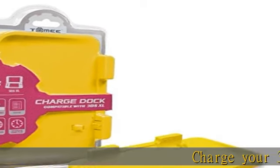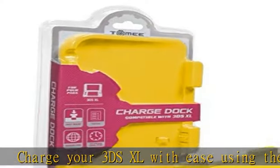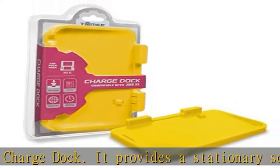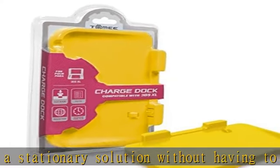Charge your 3DS XL with ease using the Tami AC Charge Dock. It provides a stationary solution without having to deal with cables every time you need to power up. Check the description to get this product today at the best price.